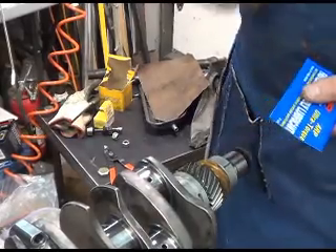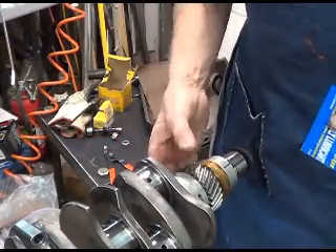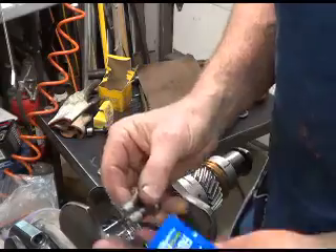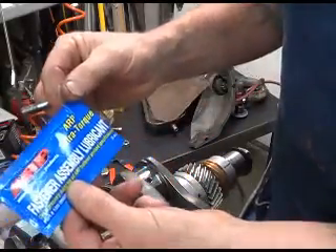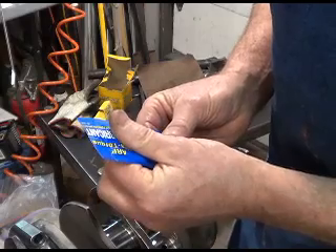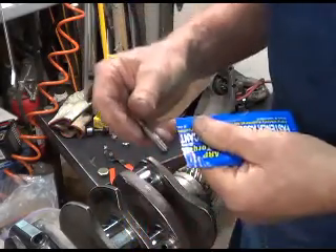I have cleaned the crank, re-oiled it, replaced the bearing, timing gears, etc. I paid extra for the ARP bolt upgrade and I think it's a real good idea to use the ARP Ultra Torque assembly lubricant on these bolts, and so that's what I'm going to do.